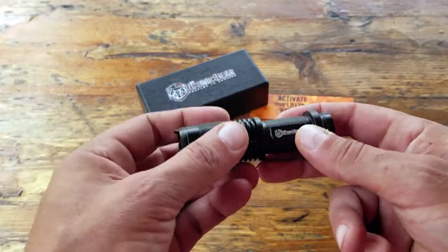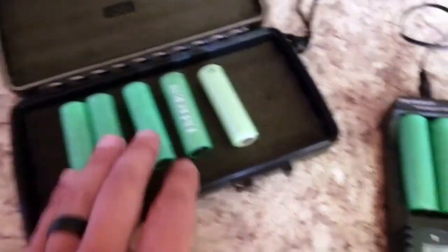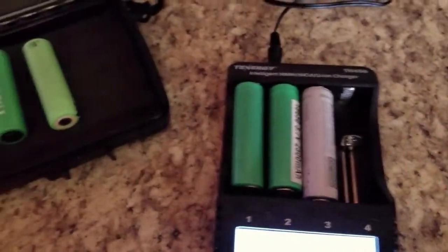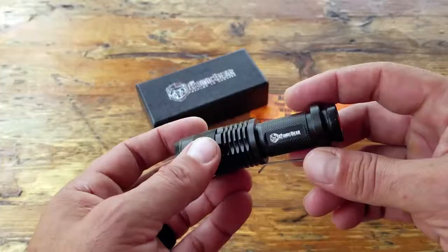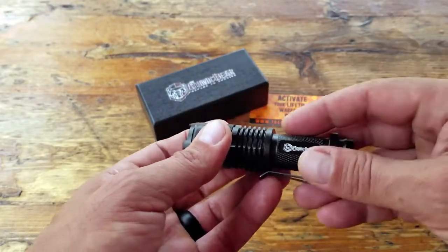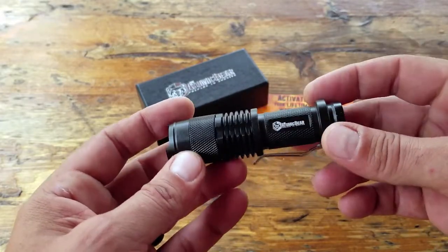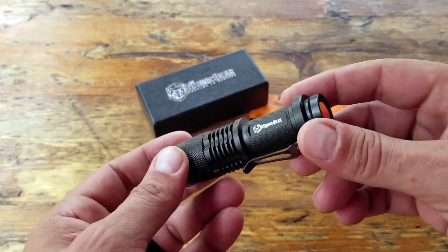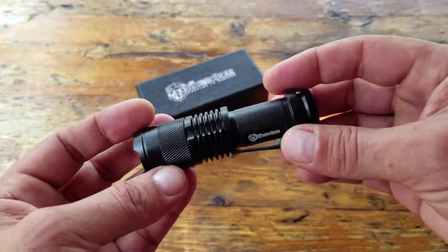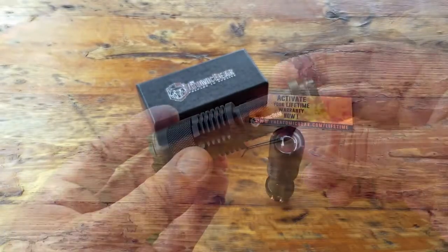Even from an investment standpoint, when you get higher-end tactical flashlights, you need rechargeable batteries — and those are not cheap — plus a charger for those specific batteries. So now you need a flashlight, a couple of batteries, and a charger. You can see how quickly you can break the bank. With something like this coming in at under seven dollars, and most likely you already have a couple of double-A batteries around the house, you can see why the convenience factor appeals to a lot of people.